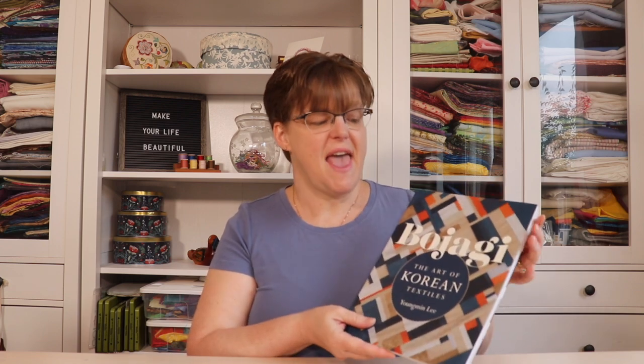This book is written by Youngmin Lee, who is a Korean-American bojagi artist and she's also the same Youngmin Lee who runs the Korean textile tour, which I was so privileged to be a part of in fall 2023. If you want to see more information about her, you can check out her website youngminlee.com — I've included the link below, along with links to where to get this book. Those aren't affiliate links; I don't get any commission, but I'm just really excited to share this book with you.